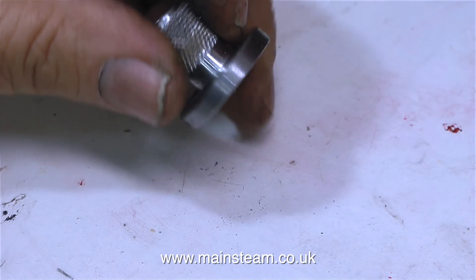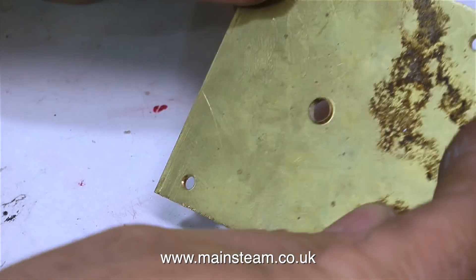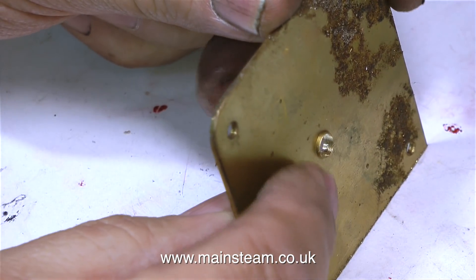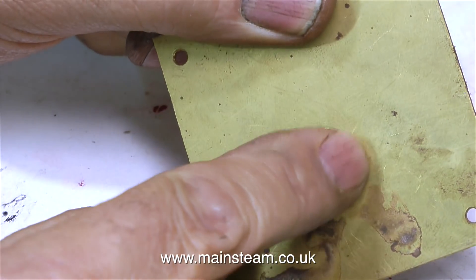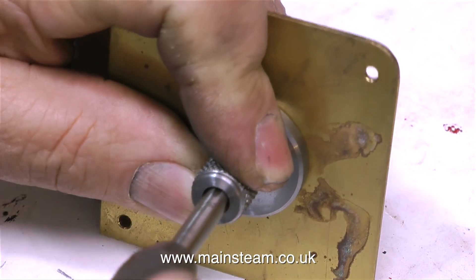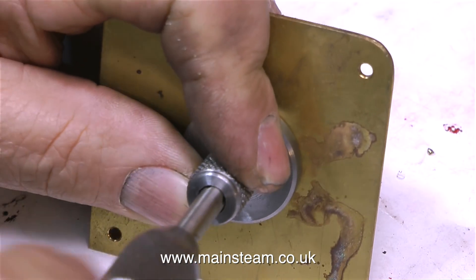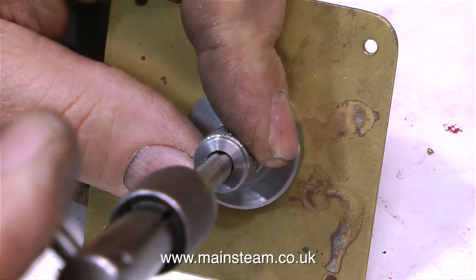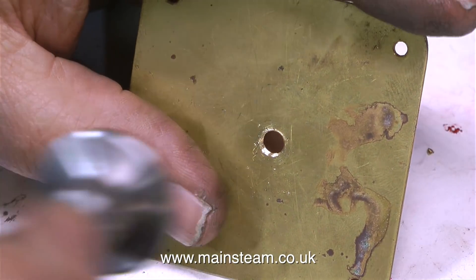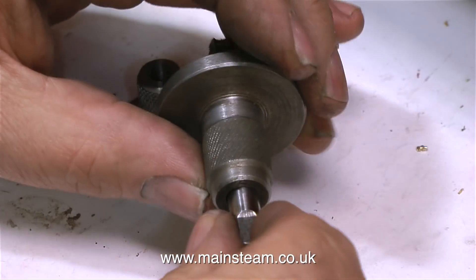So there we have it — a tap guide. A very simple little tool and very useful. And this is how you use it. Here's a 7/32nds of an inch hole drilled in a piece of brass plate. As you can see the burr on the underside is much greater than the one on the top, but there's still a burr on the top. By holding the tap guide firmly against the work, this keeps the tap at 90 degrees to the work, and you get a very clean thread and more importantly it's not at an angle. So whenever you screw anything into the hole it's perfectly vertical. For the new committed model engineer, these are very useful things to have in your workshop.